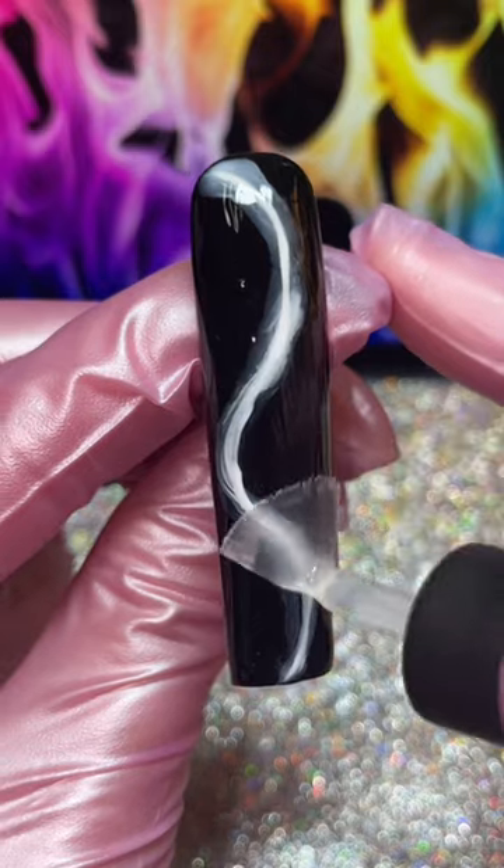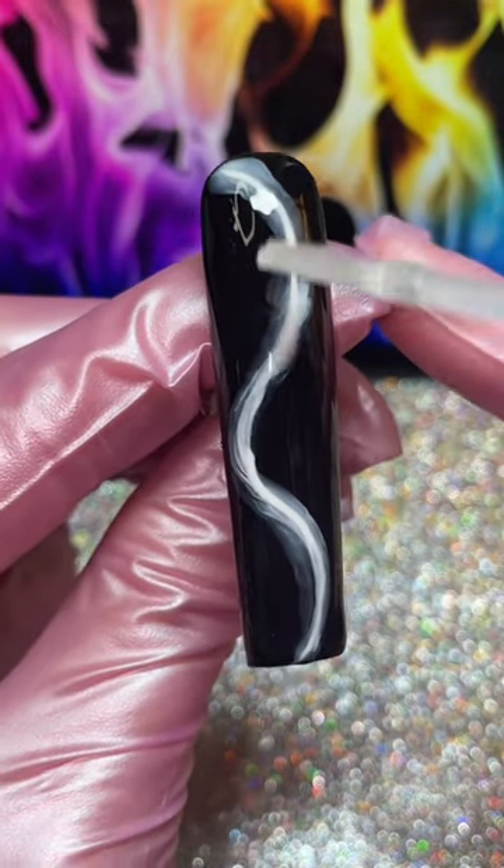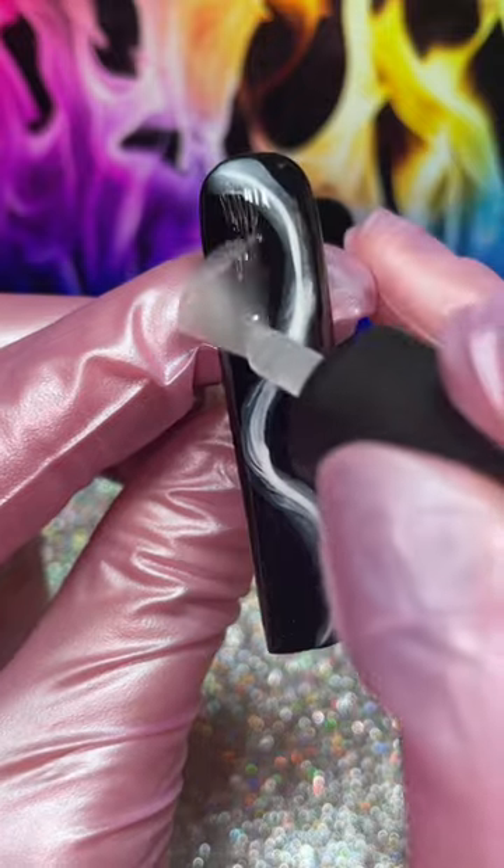Now take a no-wipe matte top coat — it's very important that it's no-wipe. Cure that for only 20 seconds. If you don't under-cure your matte top coat at this step, the pigments we're gonna use later are not going to stick, and you'll get pastel smoke instead of neon smoke. That's not what we're going for.